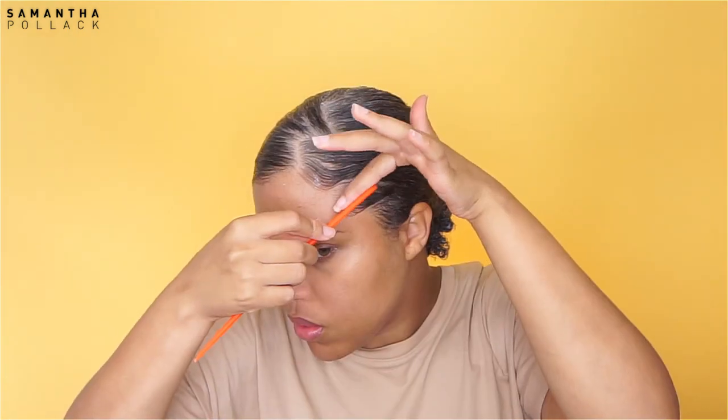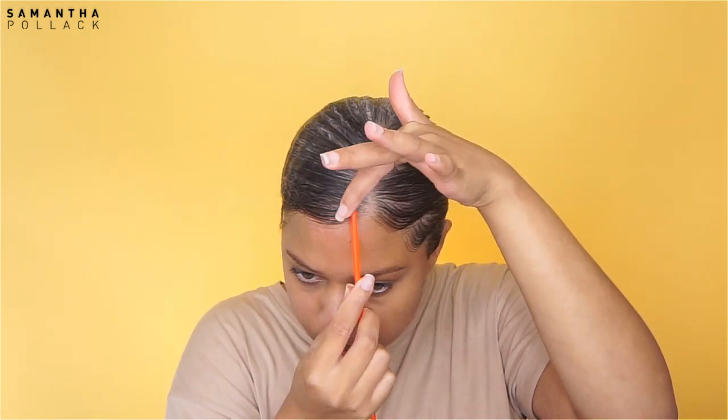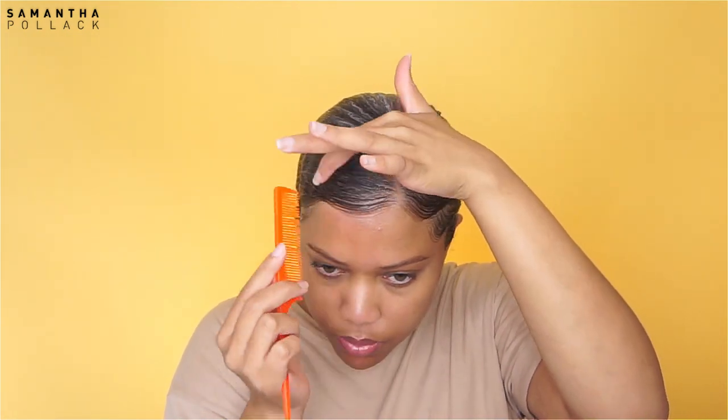My favorite edge control is the hair pomade by Curls — this thing is amazing for your edges. I just do some magic on the edges and make sure that my edges are cute.